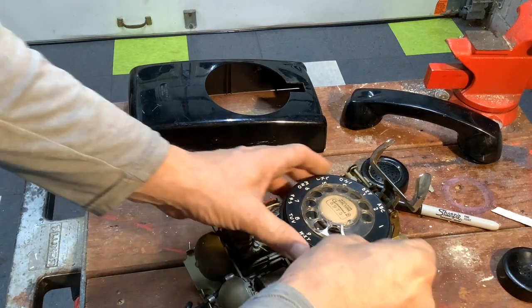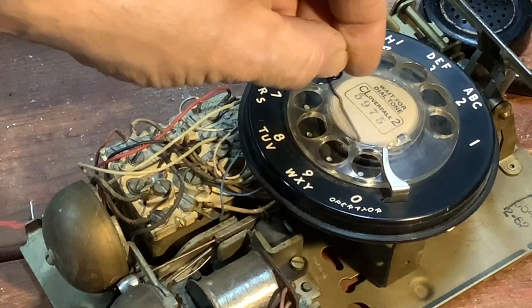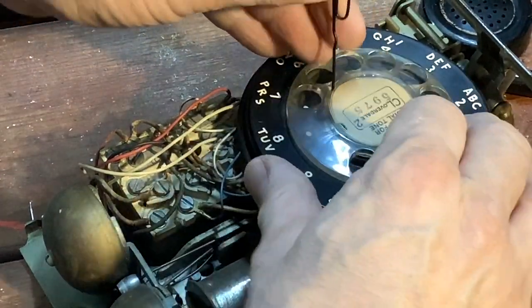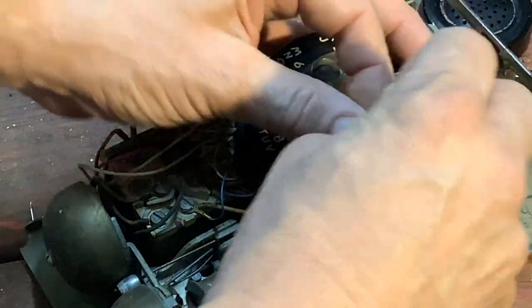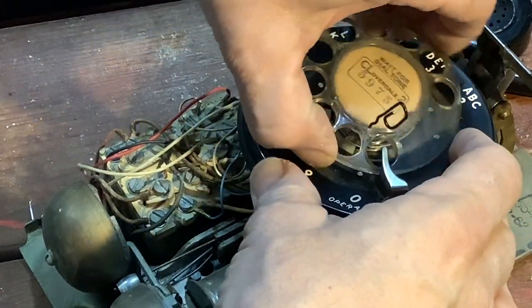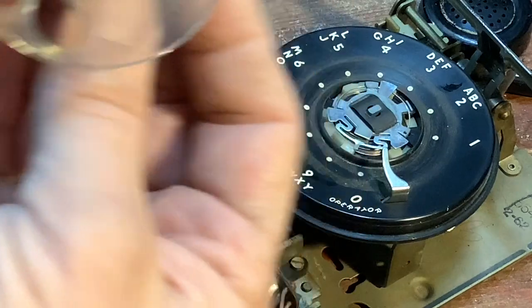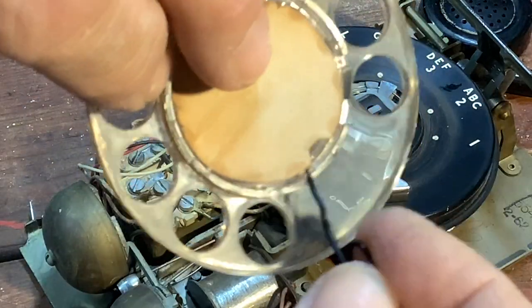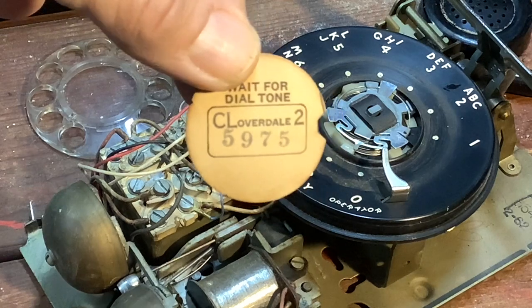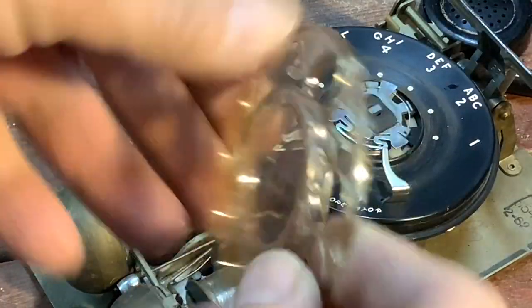To remove the dial, there's a little hole where you stick a paperclip in, which is right here. Then you turn the dial and it should come off — as you push it in, you continue to turn it, push it in and lock it, then continue to turn the dial and it'll come off like that. Save that little dial marker — that's going to go in the box with the other parts so we don't lose it. Then we can clean and soak the dial.